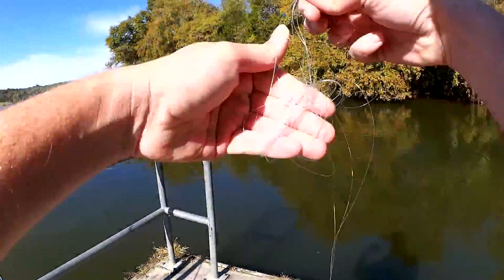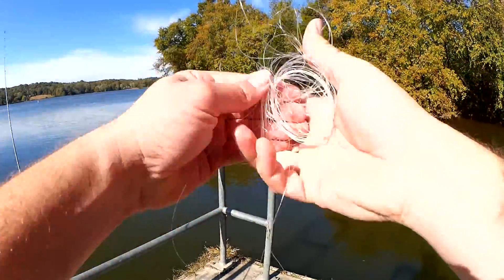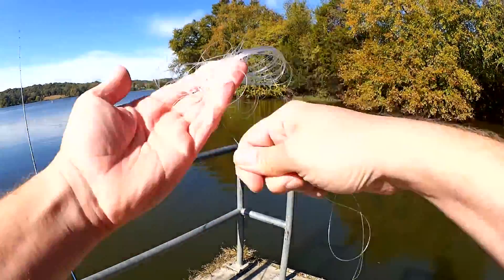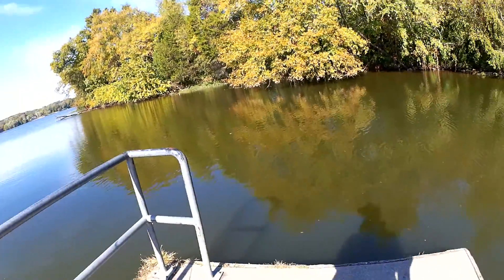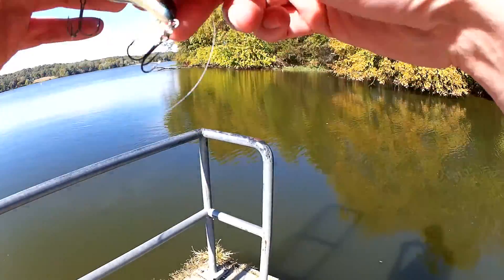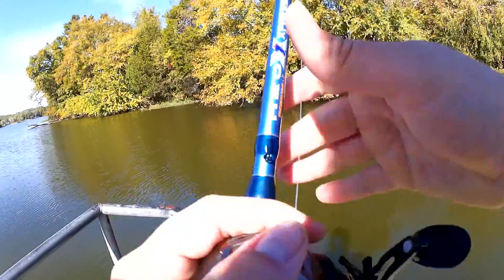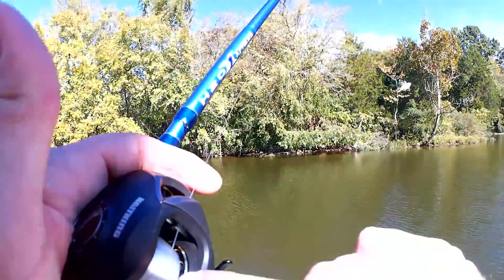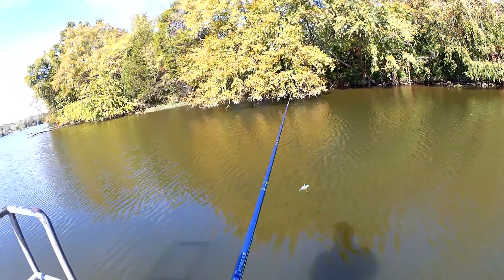I'm going to take up all this line that I wasted and I'm still going to keep fishing this bait on a spool minus 30 yards of line. I've removed some line from my spool — you can see the little holes on the side now — but I'm going to keep on going.